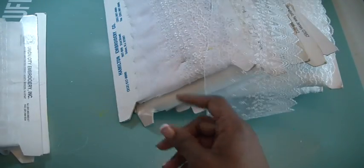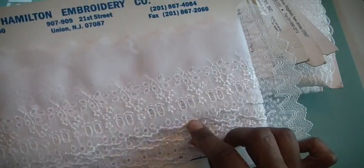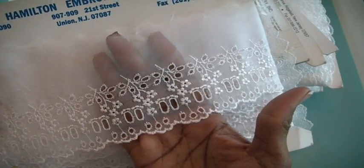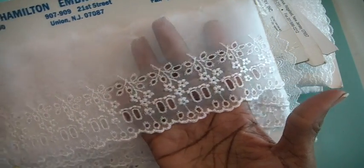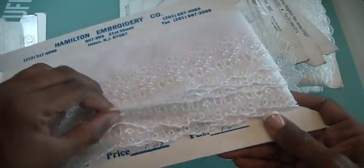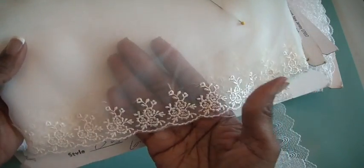So for those of you ladies that do this kind of trim work with these kinds of trims for your projects, or if you're a seamstress, this is just beautiful. I can see this at the edge of a pillowcase. Beautiful. And you can see how much is there.